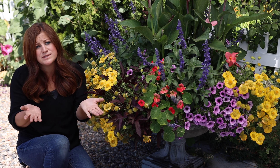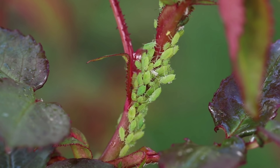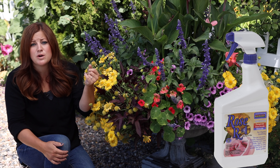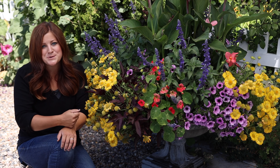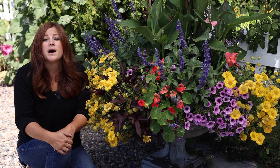Tip number eight is to keep an eye on your containers for insects. When you're out there fertilizing once a week, it's a really great time to look over your containers. Make sure that if you see any insect populations starting, you take care of it right away, because if you let something take over it can really decimate your plants and take them a while to come back. The number one thing most of us deal with are aphids — they're super easy to take care of. I use Rose RX; it's organic and you can spray it on containers that have aphids and it takes care of the problem quickly.